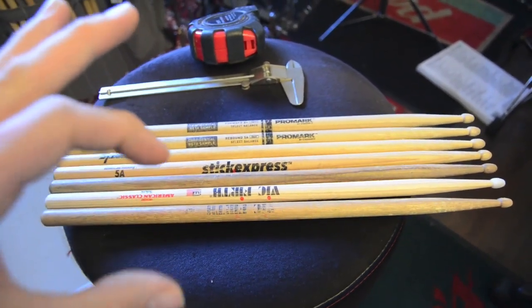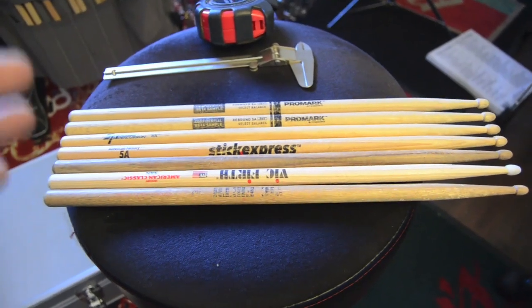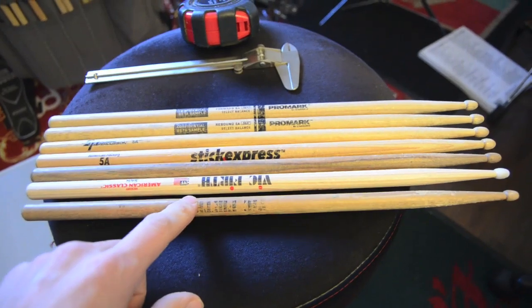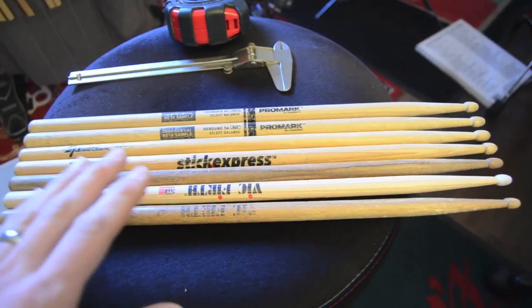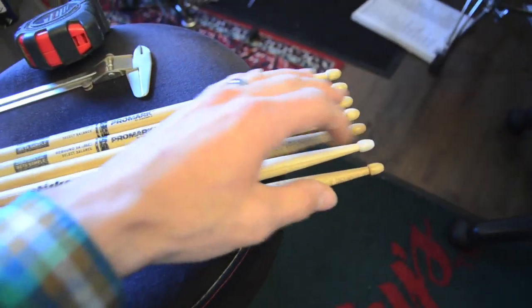Last time we checked by stick diameter, and we found that the smaller sticks don't bounce as well as the larger sticks. The weird outlier in that video was this standard Vic Firth 5A. Today we're going to do all 5A sticks, and the main difference is going to be the taper — obviously they're different brands, but taper is the key variable.